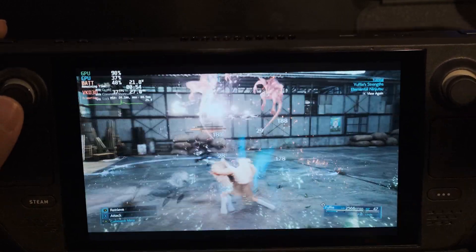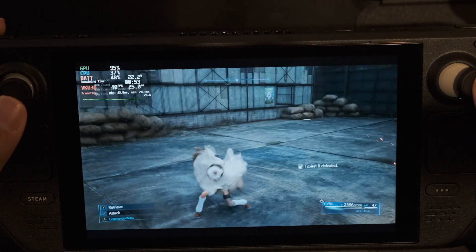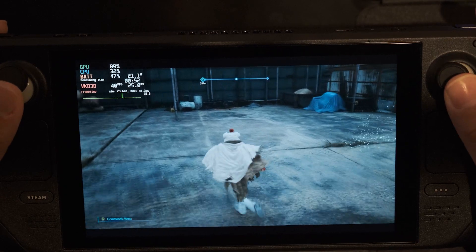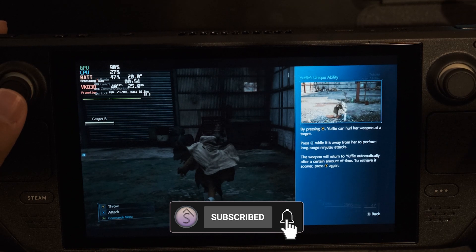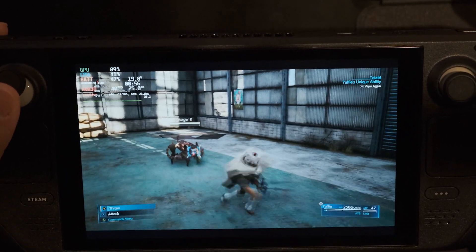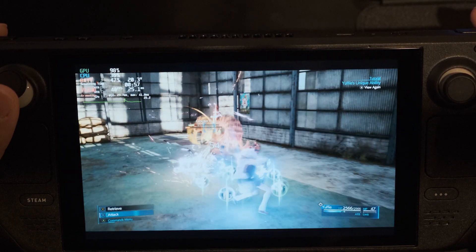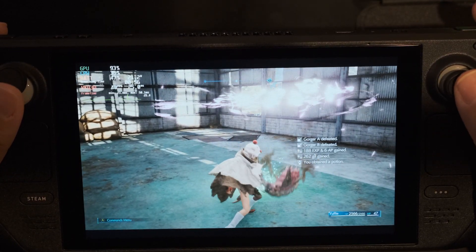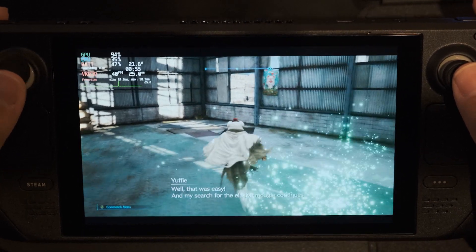I would have recorded the 40 FPS footage on my capture card, but unfortunately locking the Steam Deck to 40 Hz does not work well with many capture cards. One major roadblock is that this game only lets you target certain frame rates such as 30, 60, and 120 FPS. Once you set these FPS targets, the game adjusts its internal resolution using a dynamic resolution scaler to hit the target frame rate.